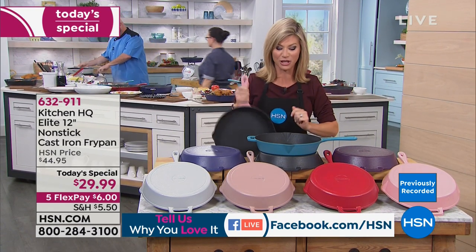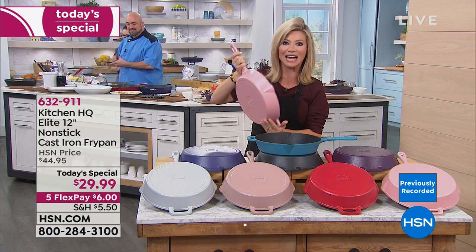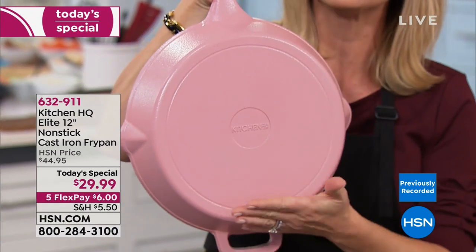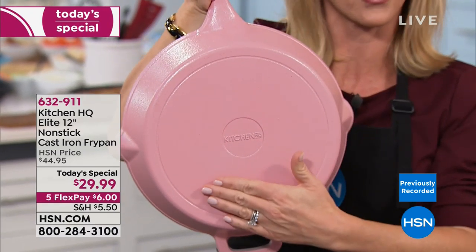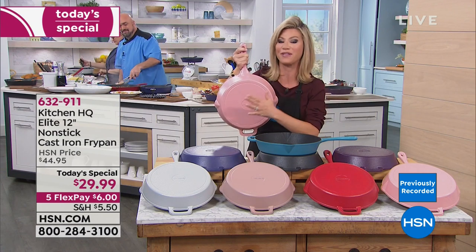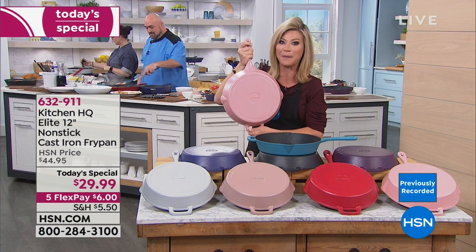You get five interest-free credit card payments. You are looking at the world's first cast iron that is 100% completely coated — you just choose your color. This is what we're calling our rose. Only a few hundred in this rose. To me, it is the perfect shade of pink. So it might sell out this hour since there's just a couple hundred in the pink.